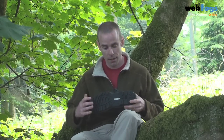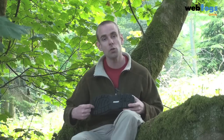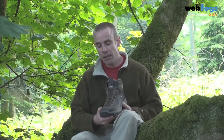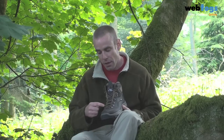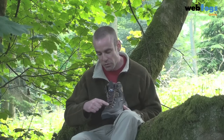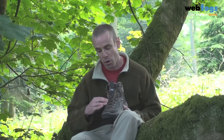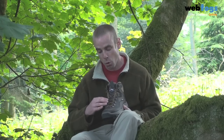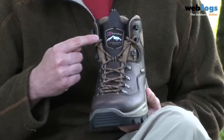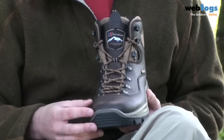Down at the bottom here you can see we've got some nice aggressive lugs for giving you good traction, and the lacing system that Berghaus used this time around is really interesting. They've got what's called a tunable lacing system, and it means that this lower section here can actually expand as your foot gets wider as it expands with the heat when you're walking, but at the top here it remains the same so that your ankle remains stable, but the bottom half can expand to give your feet room to breathe.